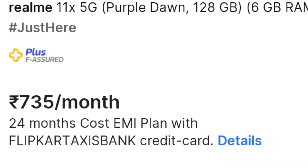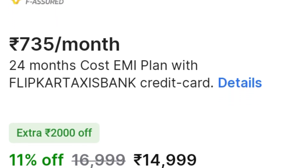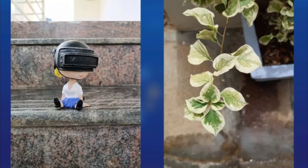Now talking about its price, it has been launched for 14,999 rupees. Its purchase link is given in the description box. You can purchase it if you like.